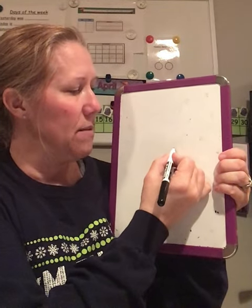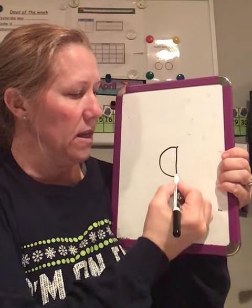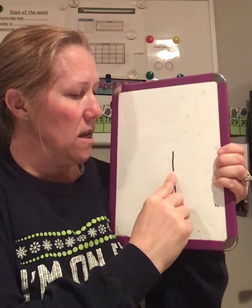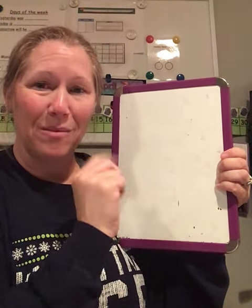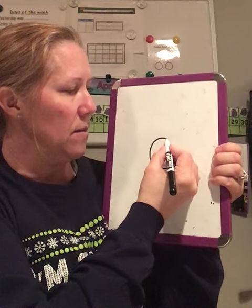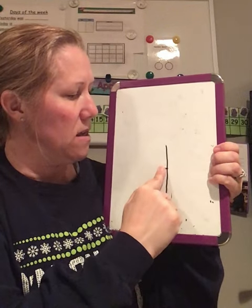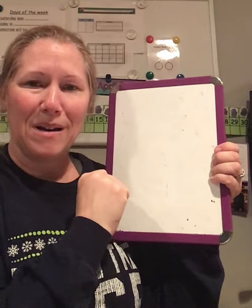Markers up. Here we go. At the top — Magic C. Pick your marker up, back to the top. Big line down and a little curve at the bottom. Markers down, fingers up. Magic C, pick your finger up, back to the top. Big line down and a little curve at the bottom. One more time. Here we go. At the top — Magic C. Big line down and a little curve at the bottom. Markers down, fingers up. Magic C, pick your finger up, back to the top. Big line down and a little curve at the bottom. Good job, friends.